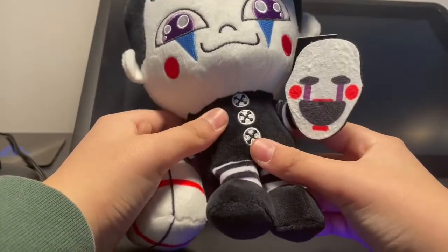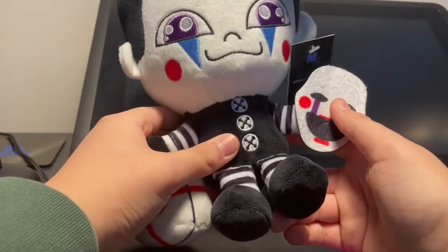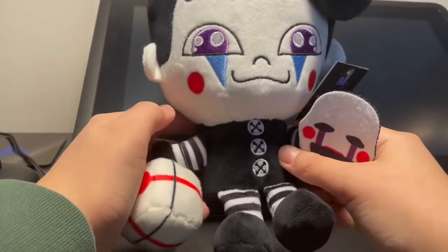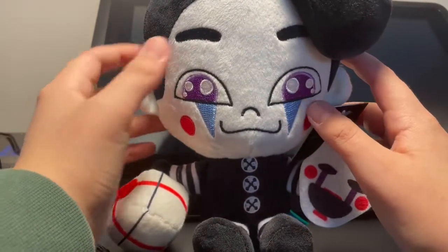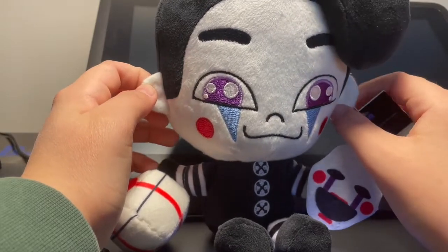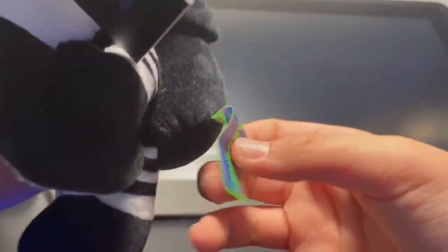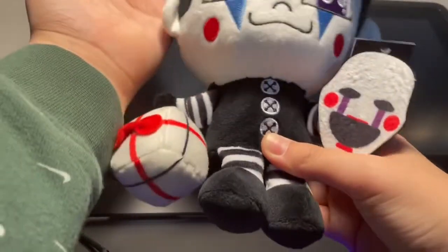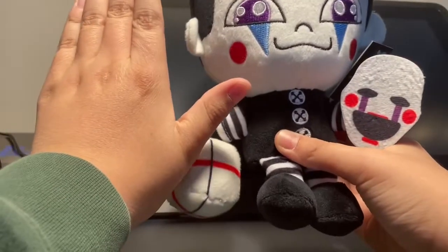I've never reviewed a Makeshift plush on this channel before, so since this is the first time, I'll rate the bag and I'll rate the plushie. I rate the bag — since it's the new glow-in-the-dark 2020 bag — a 7 out of 10, which is really cool. I almost like it more than the regular plush bags. The plushie itself is a 9.5 out of 10. This plushie is great. Also, there's a little Makeshift tag on the back. For a size comparison, this is like my hand, and this is the Puppet plush, so that is really cool and it's pretty big.